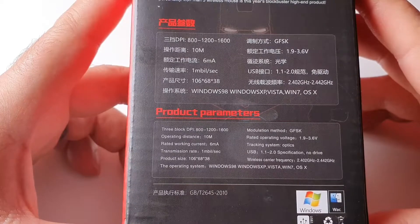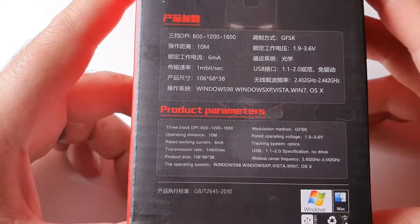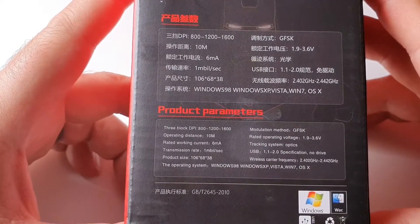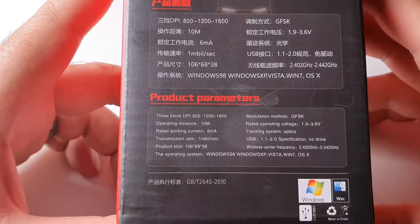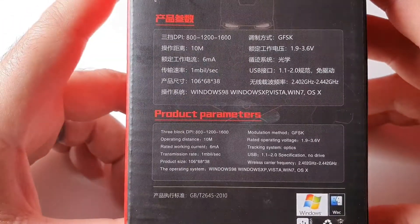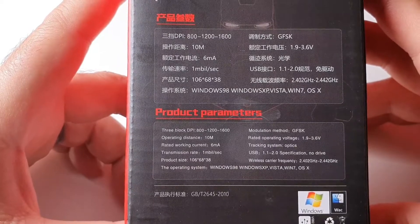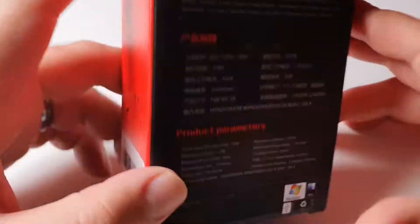The supported operating systems are Windows 98, Windows XP, Vista, Windows 7, and OS X — so this one is quite old apparently. And as for batteries, nobody knows.